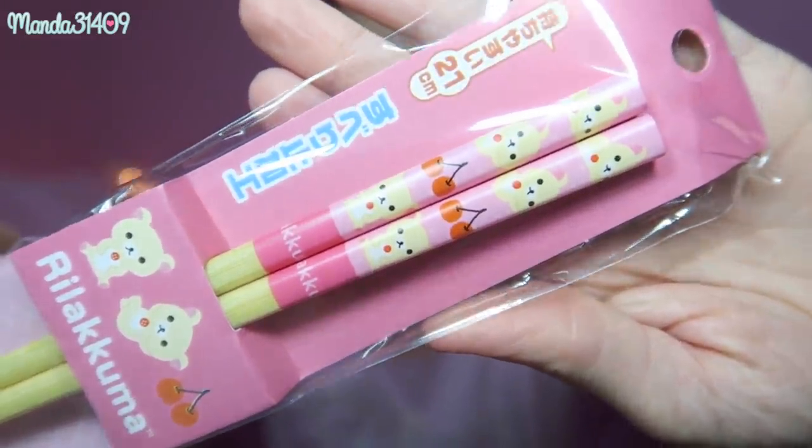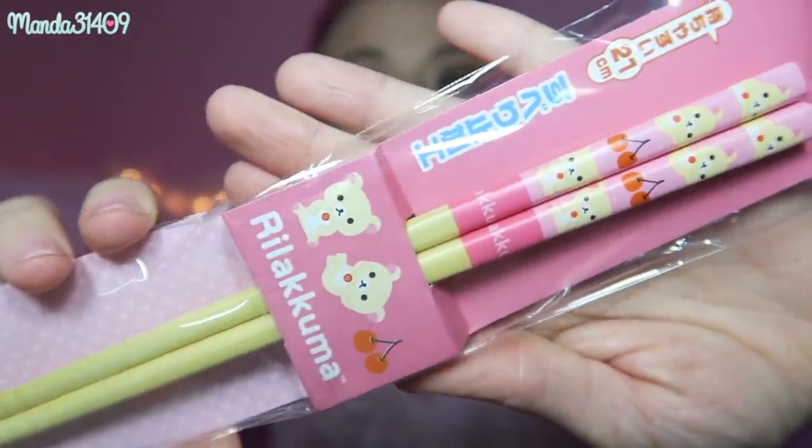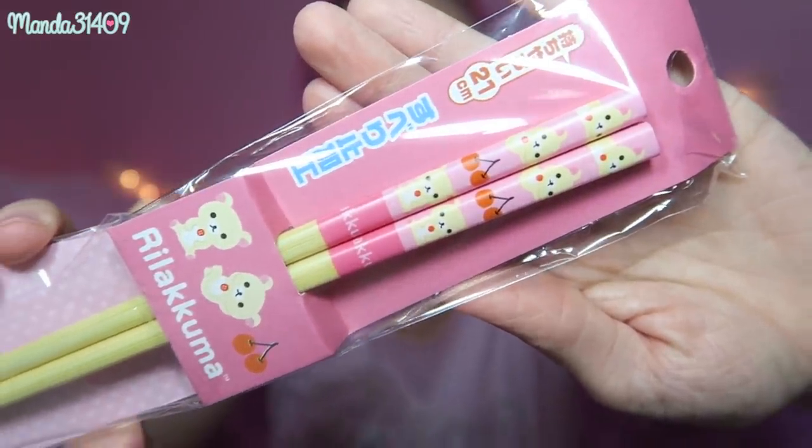Then I got some chopsticks and these are precious. I do wish they came with a container to keep them in — I have a pair of My Melody ones that came with their own little plastic case to keep the dust off, which I miss with these ones. But they are so cute regardless and I will a hundred percent be using them. I love the little cherries on them.